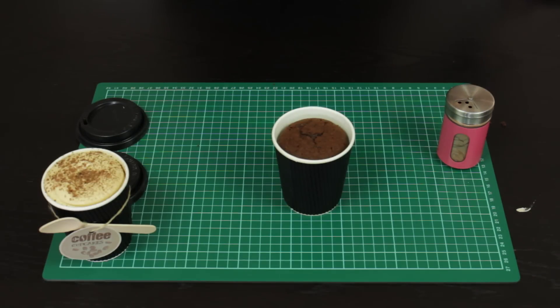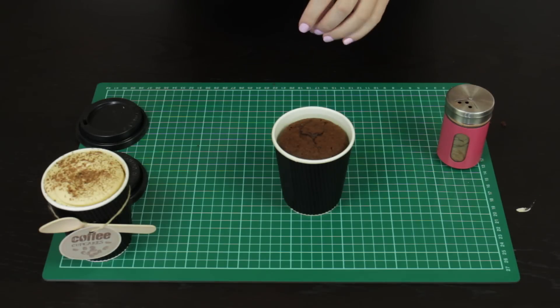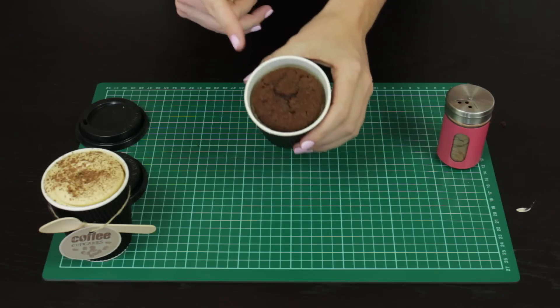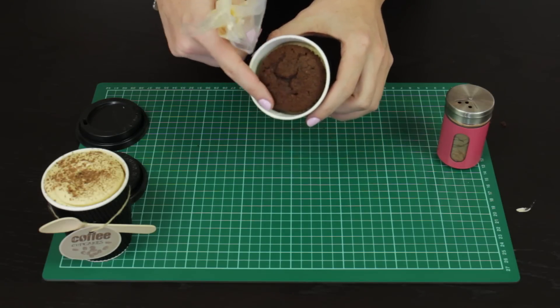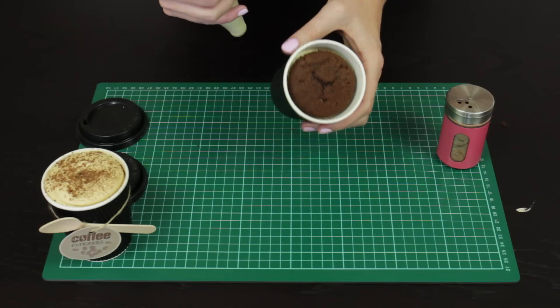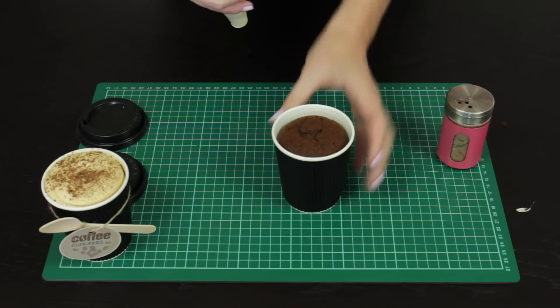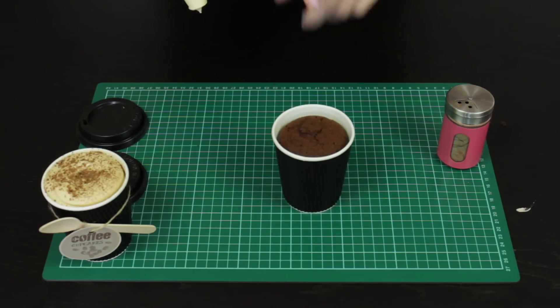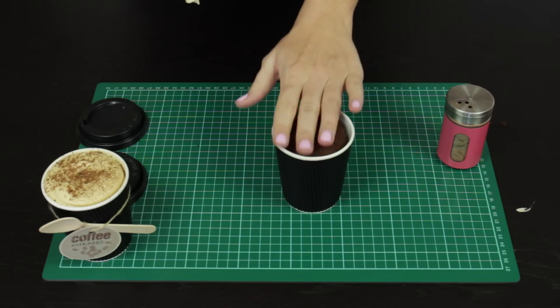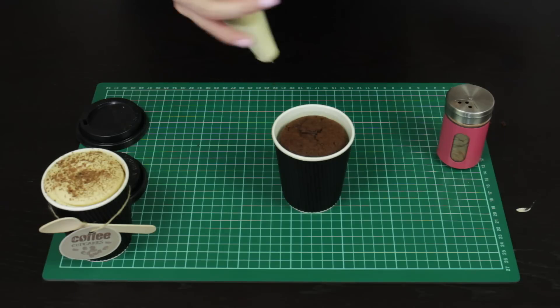Then take that frosting and do one of our low smooth style swirls — we do have a whole tutorial dedicated to this type of swirl, getting it absolutely perfect. You want to make sure that your cupcakes are inside the rim of that coffee cup. If they've come up too high, trim them down so that you've got about half a centimeter of space between the top of the coffee cup and the top of the cupcake, so that our cappuccino froth doesn't extend too much out the top of the cup.